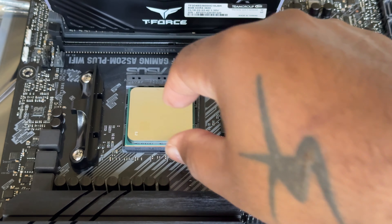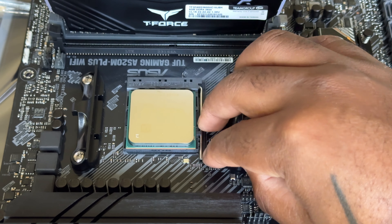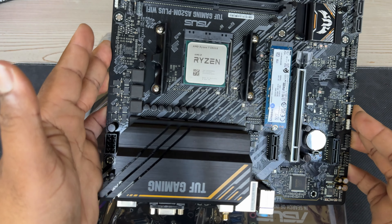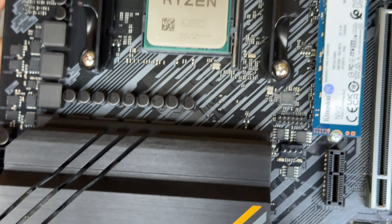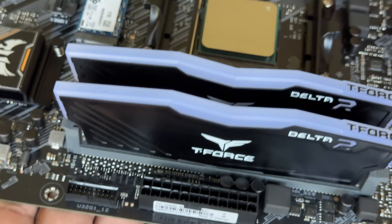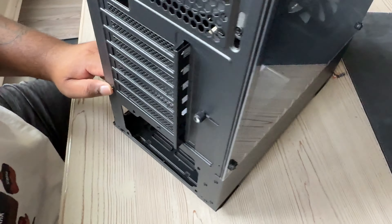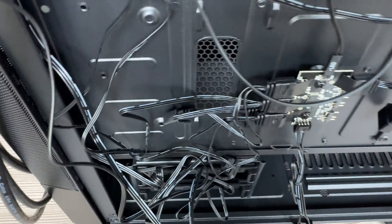We've got a 5000 series processor here — the AMD Ryzen. I wanted to make sure I set it down properly without bending the pins. That's in there nice and snug. Here's a quick view of what it looks like with the RAM and everything installed. This part of the build is pretty straightforward — you're just putting stuff in its place, screwing things down if needed.